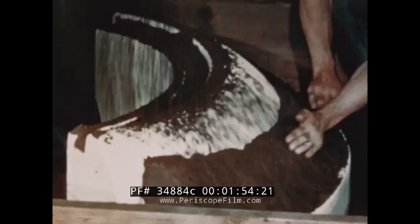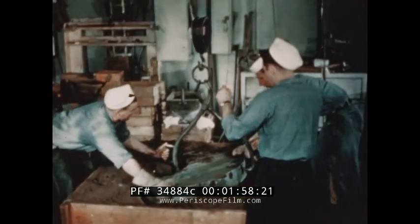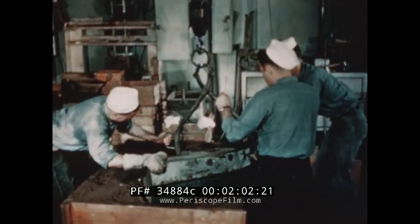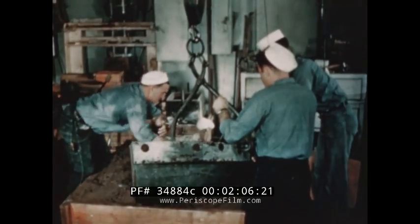Special sand is placed around the plaster of Paris form to ensure a smooth surface for the lower die of Kirksite. When the metal has been poured and is hardened, the die is lifted out. It is now the lower die for a drop hammer.